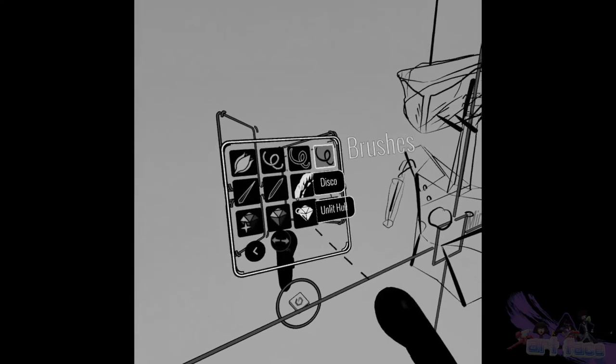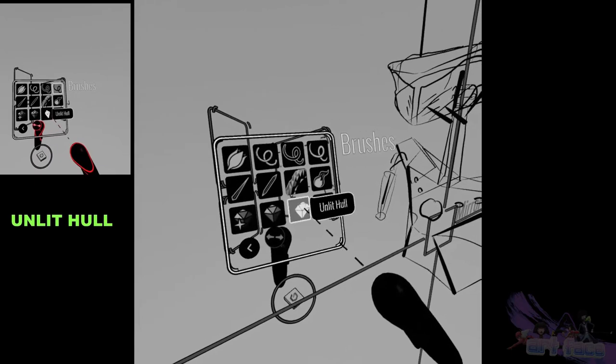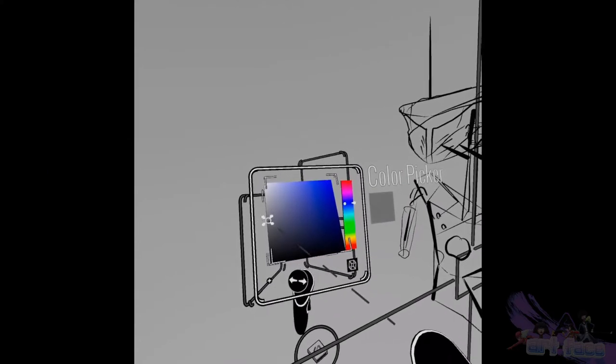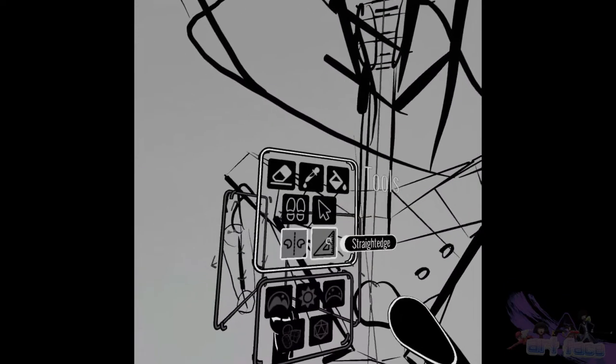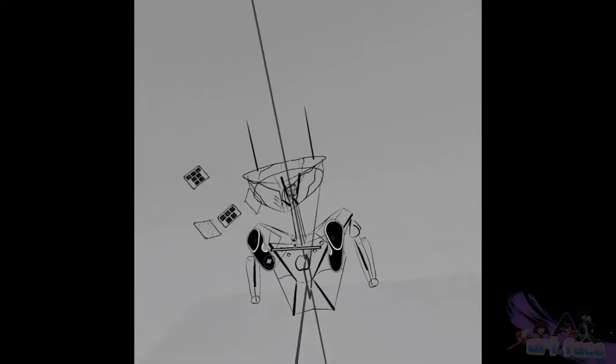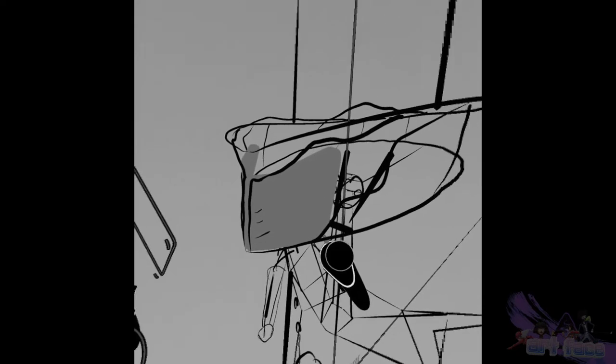Now we're going to get the unlit hull brush — and here's where it gets cool. This is literally the trick on how I get such clean smooth lines. You go on the inside, zoom in a little bit. See how this brush works — as I'm moving my hands it's making these big shapes, which is how you can fill in a drawing pretty quickly without spending a ton of time. Put it on the inside and just start filling in. You might lose a little detail in some spots, but you can always come back and clean that up later.